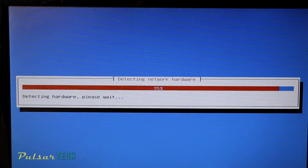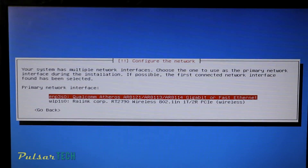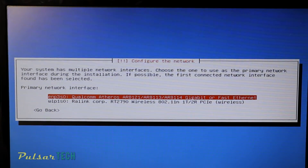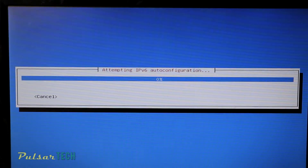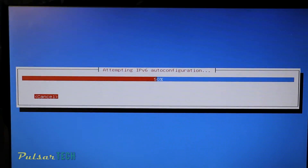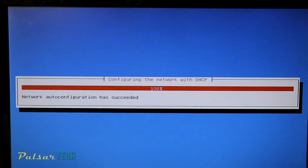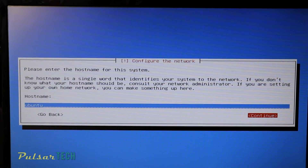Then it will start detecting network hardware and you need to choose the internet connection. As you can see I have two different internet connections — one via ethernet cable and one via wireless. I'm going to choose the ethernet cable because it will work faster and eliminate any issues related to Wi-Fi drivers not being installed correctly. Usually if you run through the ethernet cable you will not have those issues. Then give a hostname to this computer — the hostname is the name that will identify your system on the network, so you can choose anything you like.